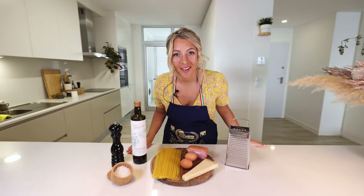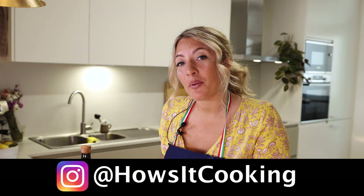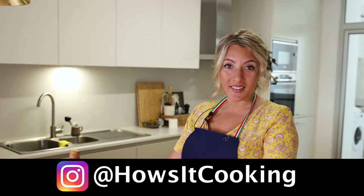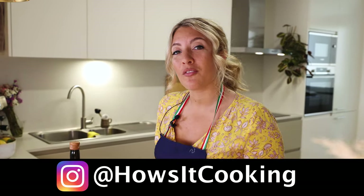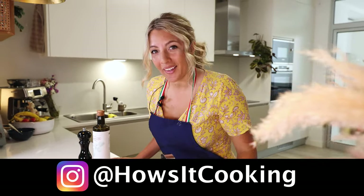How's it cooking, good looking? My name is Amelie and today I'm going to show you how to make the perfect carbonara. Too many people make carbonara seem like it is rocket science, but today I'm going to show you the five easy steps to get a real authentic Roman pasta carbonara.